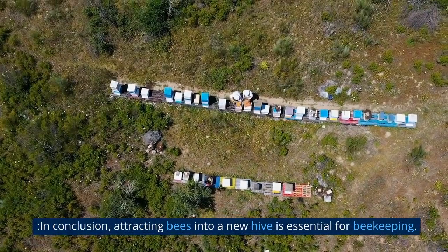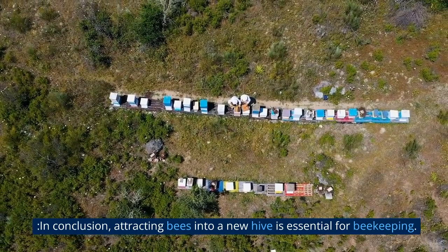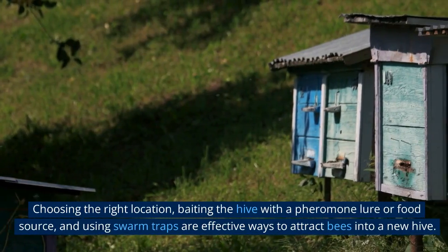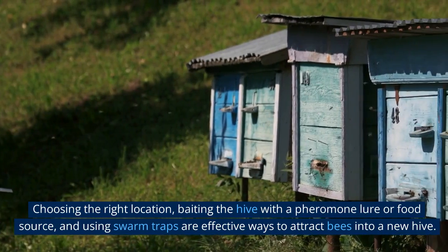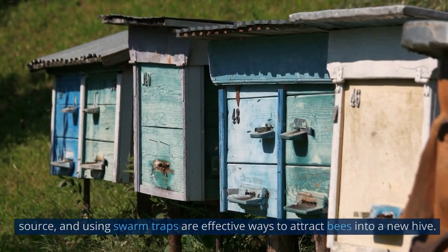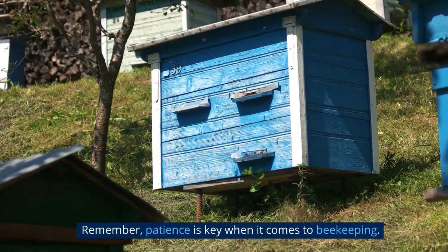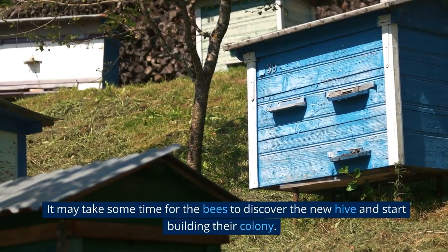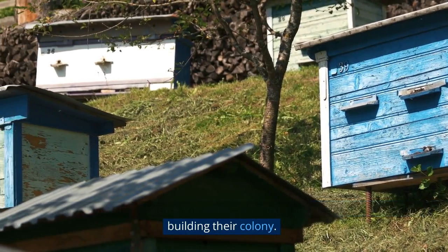In conclusion, attracting bees into a new hive is essential for beekeeping. Choosing the right location, baiting the hive with a pheromone lure or food source, and using swarm traps are effective ways to attract bees into a new hive. Remember, patience is key when it comes to beekeeping — it may take some time for the bees to discover the new hive and start building their colony.